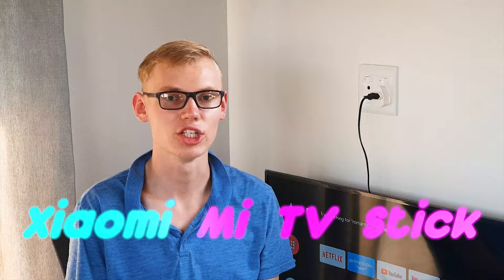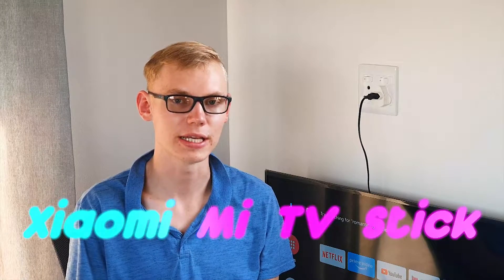What is up guys, this is Alexios Does Stuff and in today's video I'm going to be going over Android TV sticks, specifically the Xiaomi Mi TV stick.